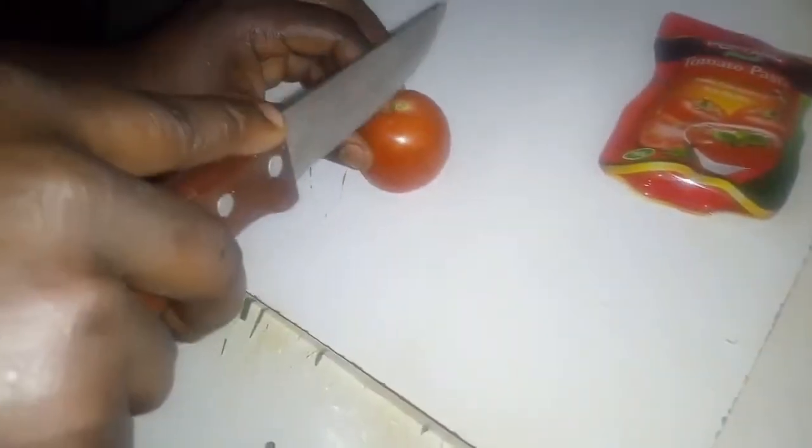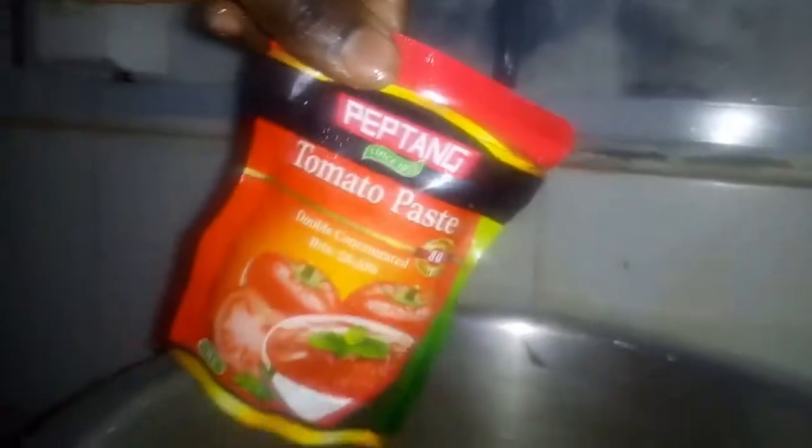We are going to chop our tomatoes, then put them into the mixture and stir. This is the mixture so far. Next we are going to add our tomato paste — all 70 grams of it. After that we stir it in well.